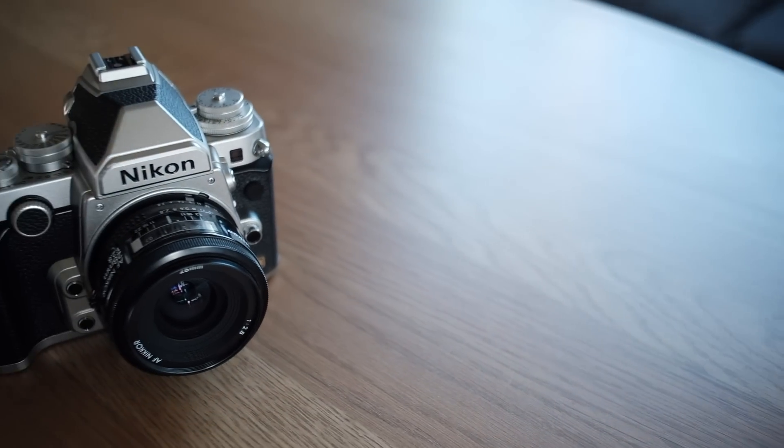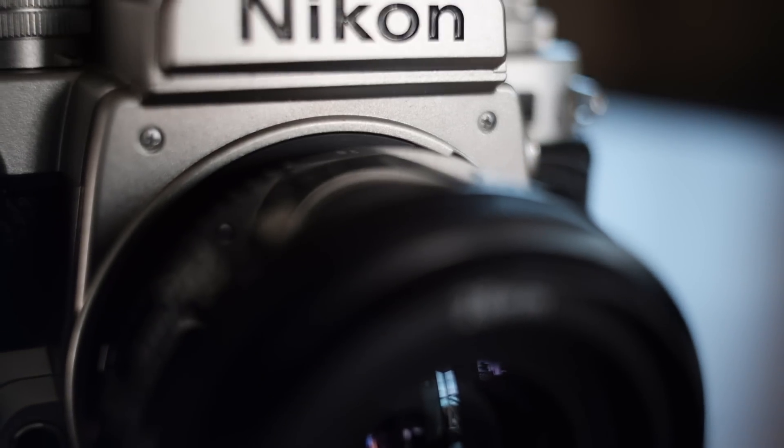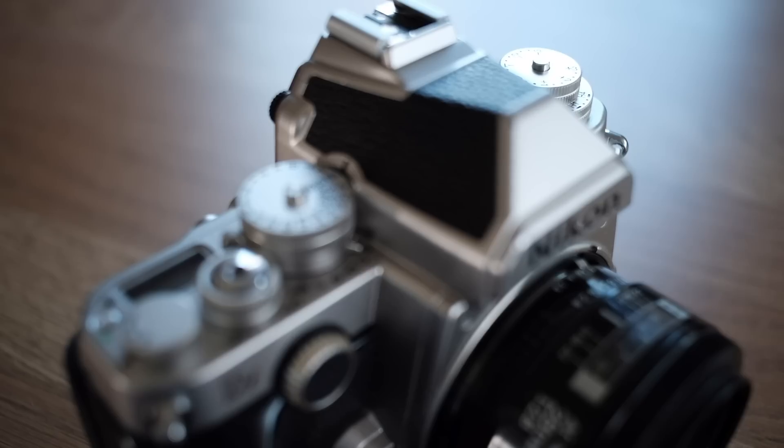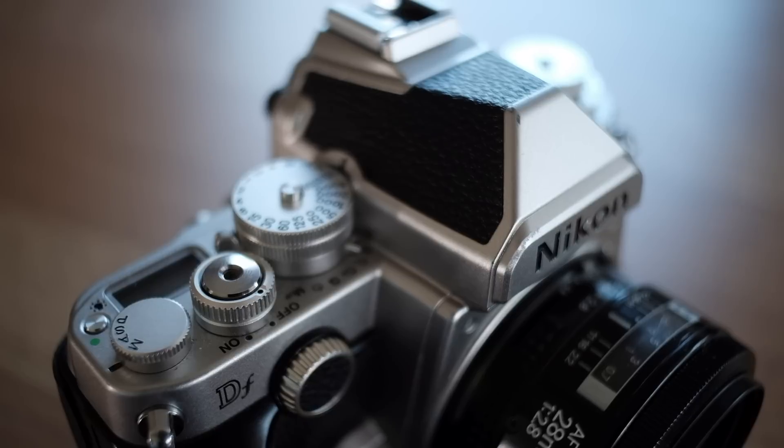This is one of the most hated cameras ever produced. Everyone and their mom seems to have a negative opinion about it. The people that have used it usually love it though, and I'm no exception. Here are five reasons why.